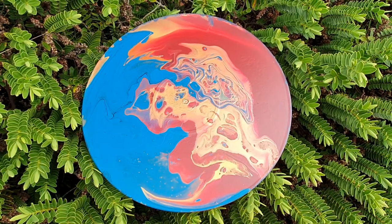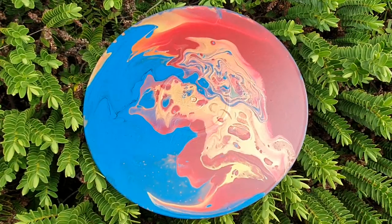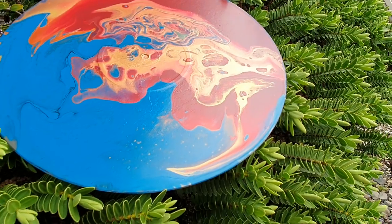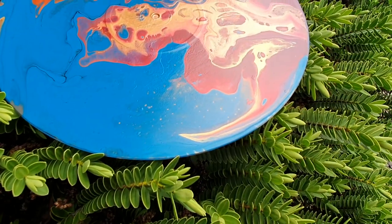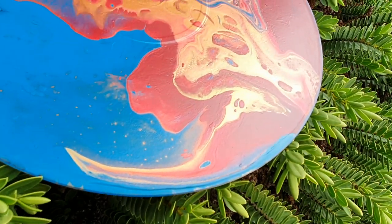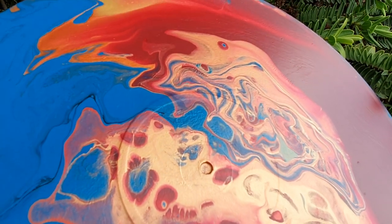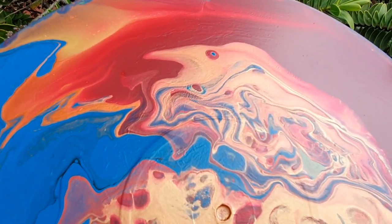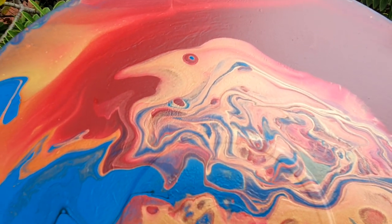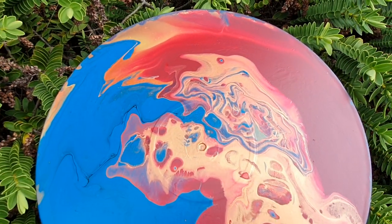Alright, so here it is looking fantastic, if I may say so myself. I think it is beautiful. Really loving the way the copper and the gold are shimmering — so pretty. And that now looks like an old man with a pointy nose rather than a bird, but that is okay. I don't mind. I think it is awesome.